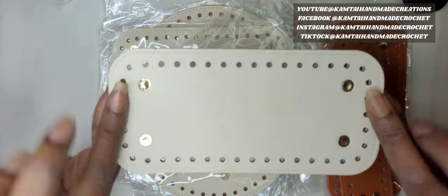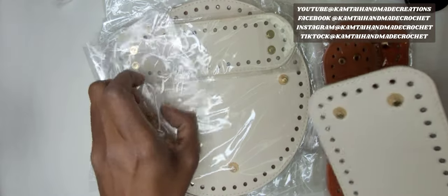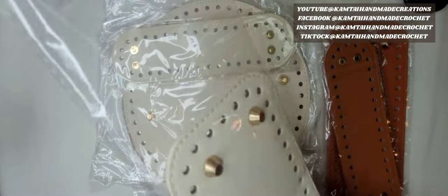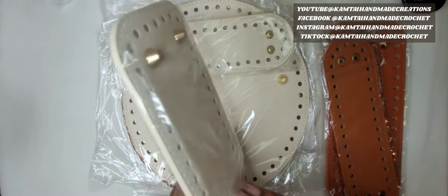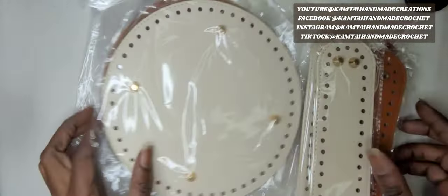Very nice! I am so excited. I will be making a bag today — it's going to be our next tutorial. I really love these. They are so cute and so versatile. You can make any type of bag that you want. We have some big round ones here for some nice big round bags. So let's look at some more stuff.